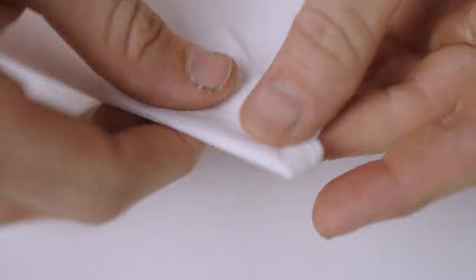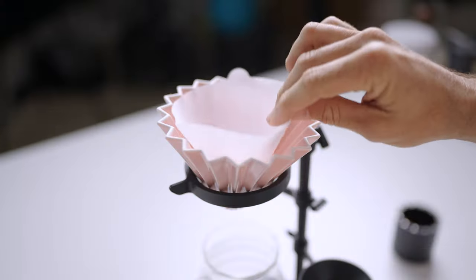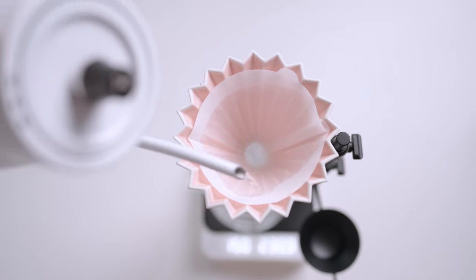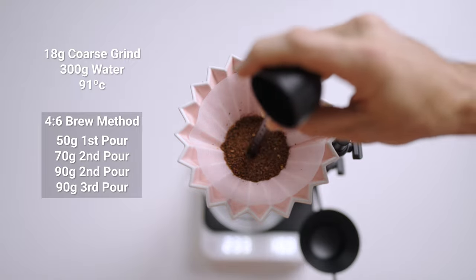So let's go ahead and make a brew. I'll be using 18 grams of coffee and brewing with 300 grams of water at 91 degrees Celsius, following a 4 to 6 ratio with a total of four pours.